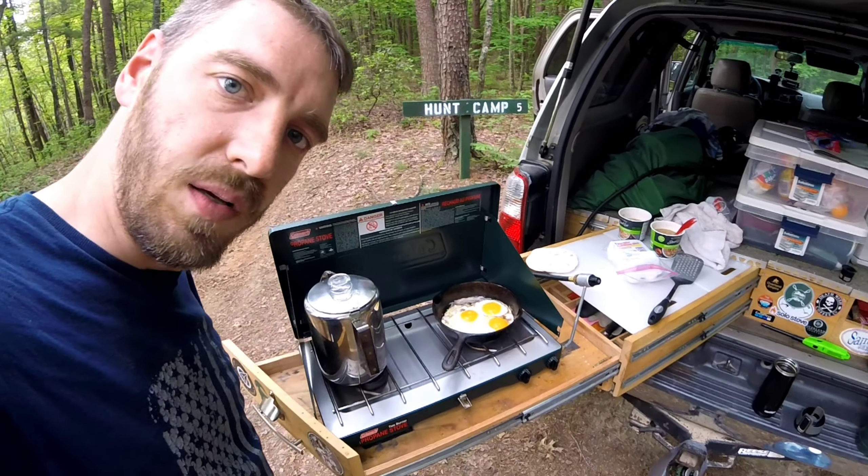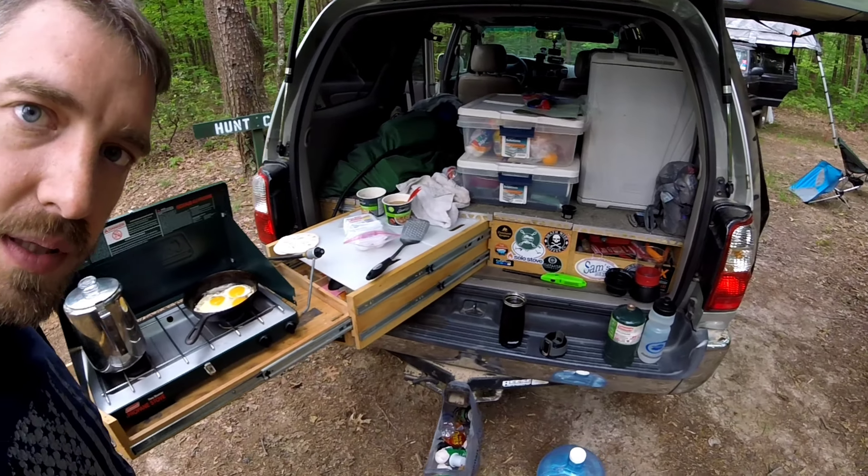Finally, in the rear of the vehicle is a drawer system that has been just awesome for camping. It's a full kitchen built out back there — it allows me to keep a bunch of camping gear there, and when we want to go on a trip, 90% of our stuff is already packed and ready to go.